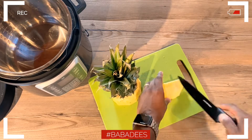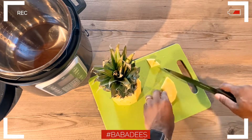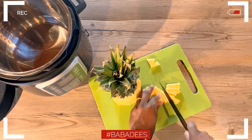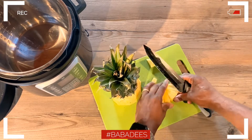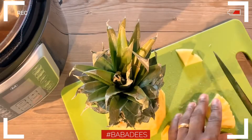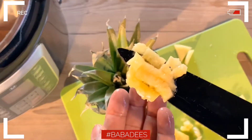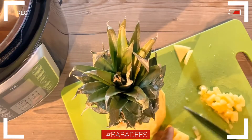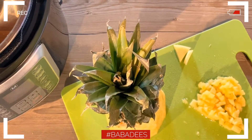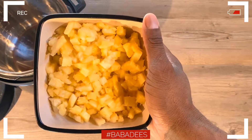The first step in this process is cutting your pineapple. You want to remove the stem or the core of the pineapple, then chop your pineapple into small pieces. If you want your jam to be completely smooth with no chunks, you can always puree or blend it. If you want it to be a little bit chunkier, go with a larger cut — it's completely up to you. Some people put it in the blender, but this chopped size is what I'm going with.